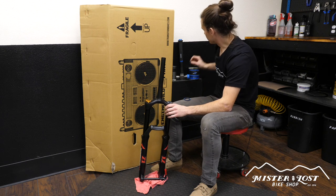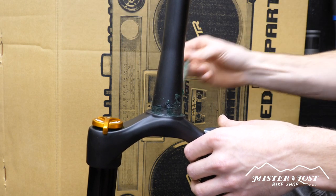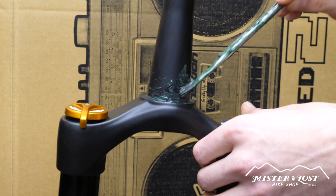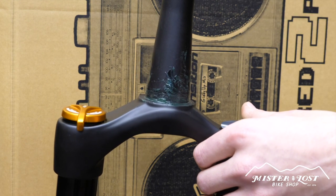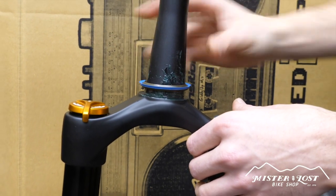Take a little bit of grease at the bottom of the steer tube right on top of the crown of the fork. I also like to put a little bit right on the flat part, so this crown race has somewhere to sit against with some grease, just to prevent creaks — being a little extra careful there. Then take your crown race and drop it on.